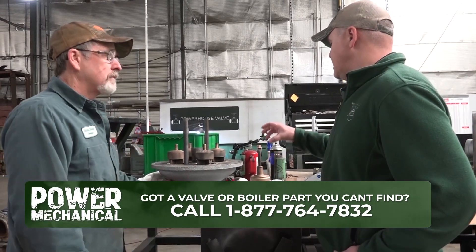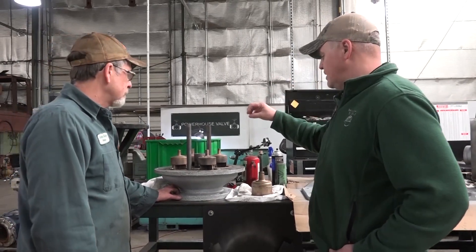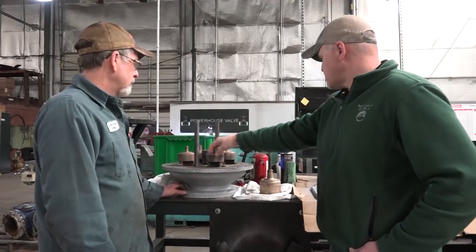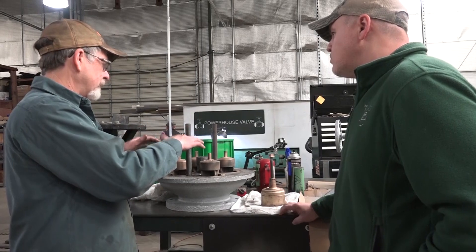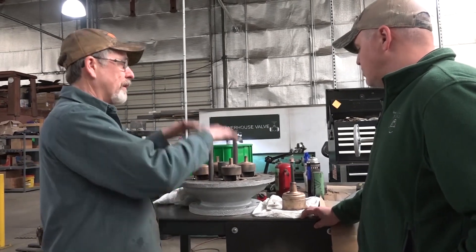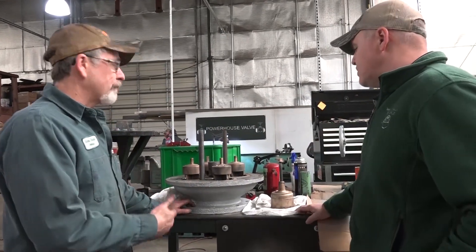Now, I know these guys use a spring to actuate — is this a single spring or does it have individual springs on each port? It's got individual springs that operate on one plate, so they'll just fluctuate with pressure — they won't open up all at once. Yeah, so it can actually kind of teeter. It's kind of like a regulator.